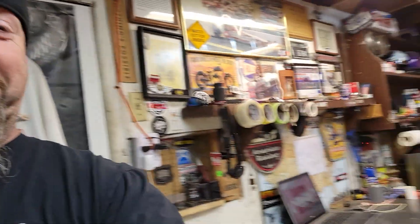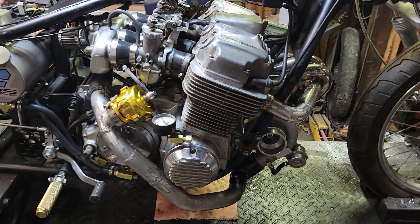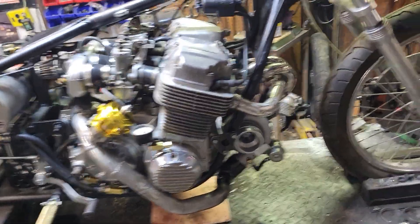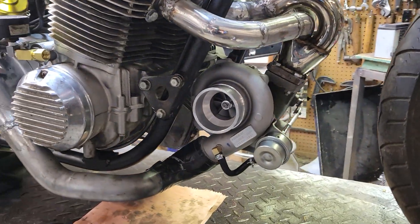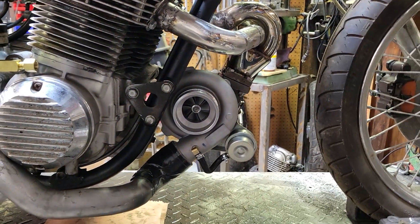Hi guys, it's Ben. Had some good progress this week on the old Honda CB750. As you see, the turbocharger is mounted and fitting real good.